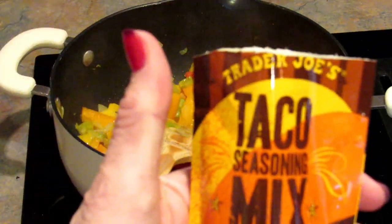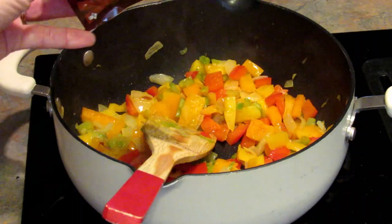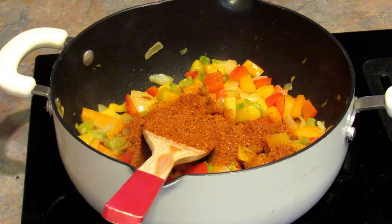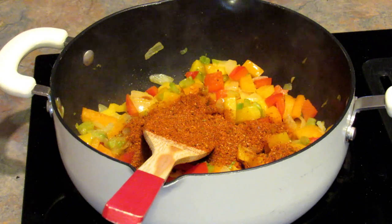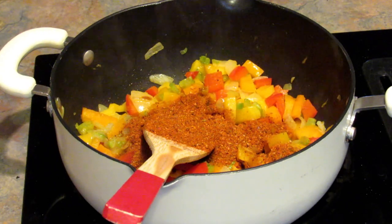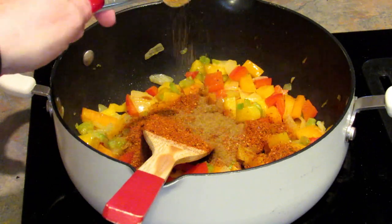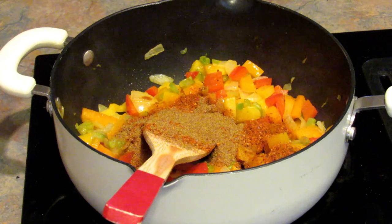Now I'm gonna be adding in some taco seasoning mix. This one is from Trader Joe's and it's actually enough for two pounds of chicken or ground beef or whatever you make tacos with. My husband likes things a little on the spicy side so that's why I'm adding the whole thing — how much you add is up to you. I'm also adding in a teaspoon of cumin to give it more of a fajita taste than just a taco seasoning taste.